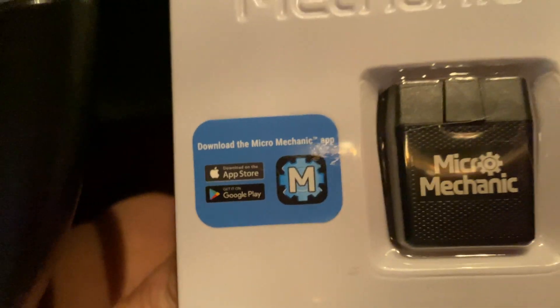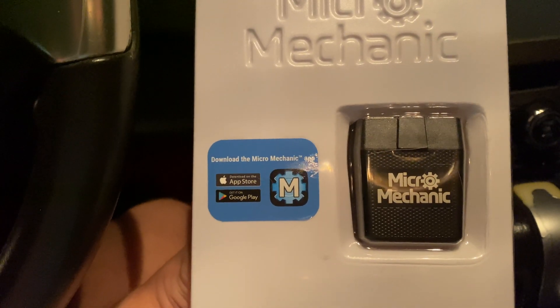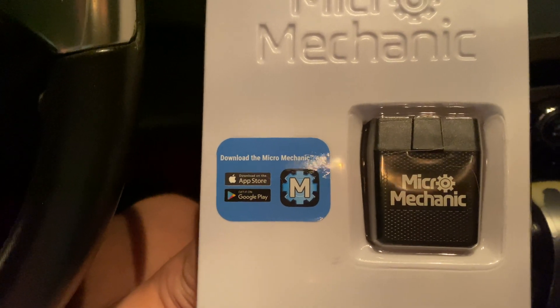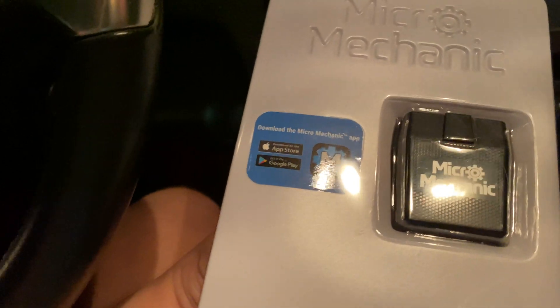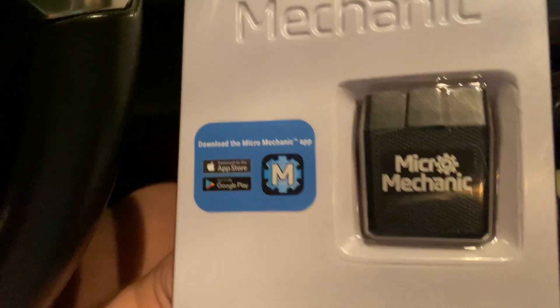Starting out, I tried to download the Micro Mechanic app, but it says it's not available in my region. There are a few other apps you can use — I'm going to post a picture of the one I'm using on the screen — but there are several other ones available. So let's get this plugged in and see what I can see.